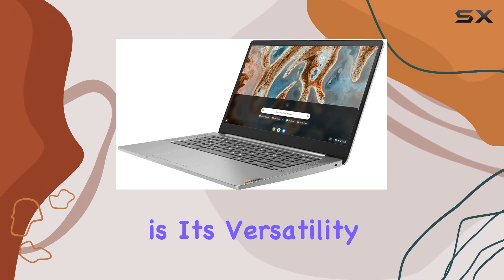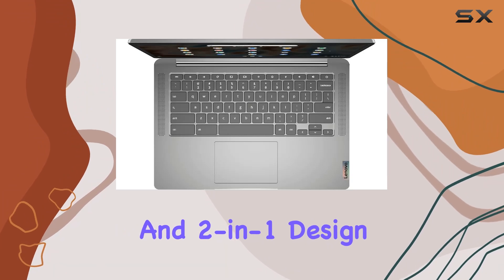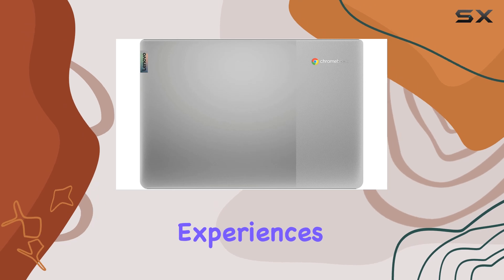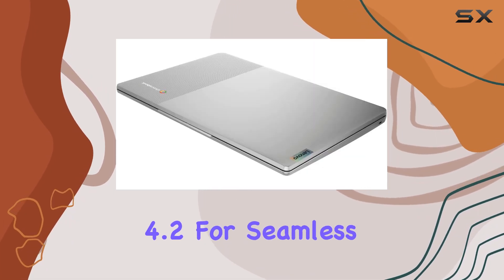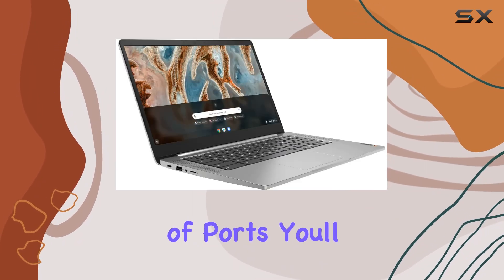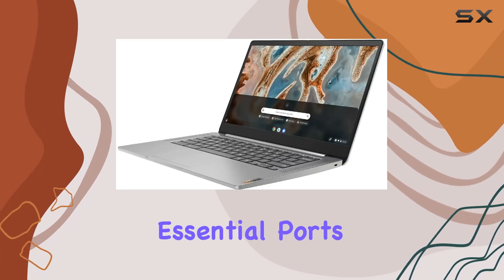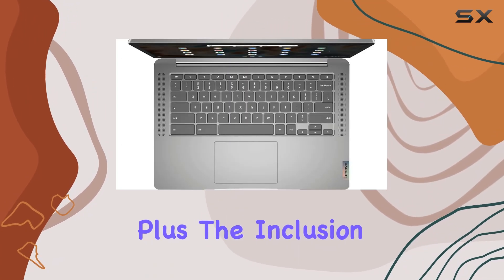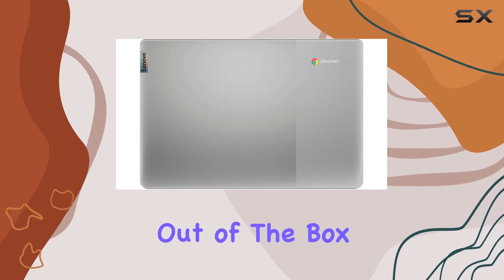One of the highlights of this Chromebook is its versatility. Thanks to its touchscreen functionality and 2-in-1 design, you can use it as a traditional laptop or flip it into tablet mode for more interactive experiences. It's also equipped with AC Wi-Fi and Bluetooth 4.2 for seamless connectivity. In terms of ports, you'll find a Type-C port for fast data transfer and charging, along with other essential ports for connecting peripherals and accessories. Plus, the inclusion of a bonus 16GB flash drive gives you extra storage right out of the box.